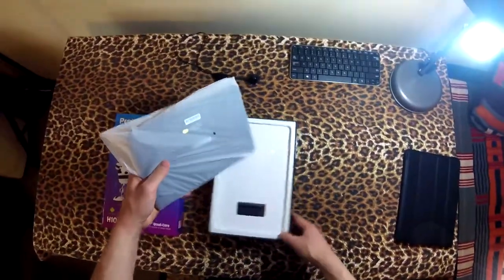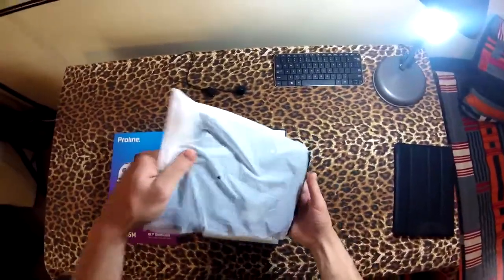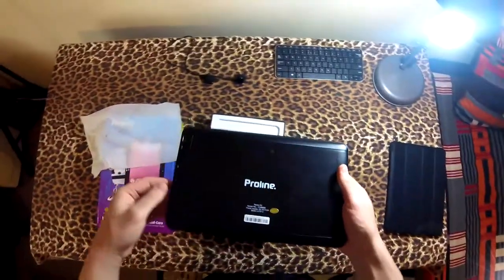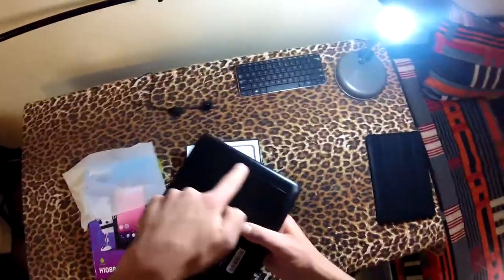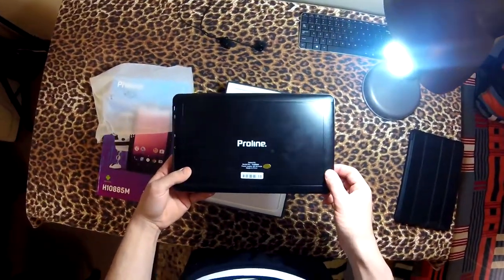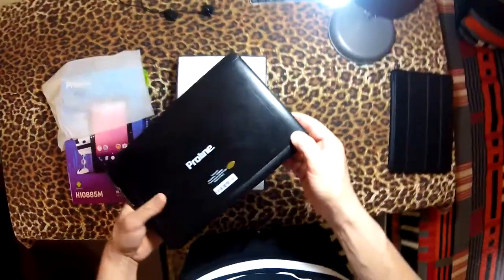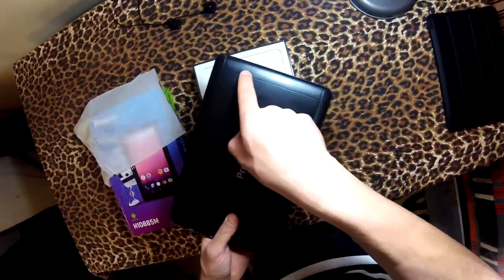All right, there she is. I think my dad already opened it. The back looks really nice — it's kind of a hot plastic feel. We also have a huge speaker grill. It says 'Tablet PC' even though it runs Android, which is kind of weird. But the speakers are actually just in two small spots there.